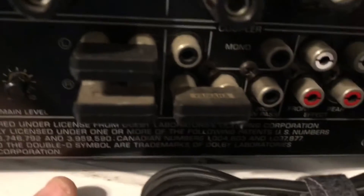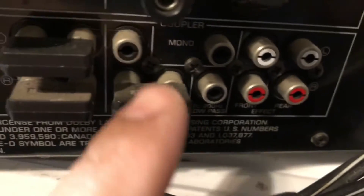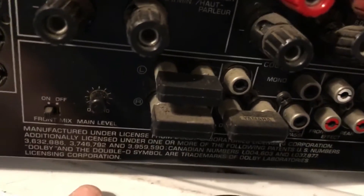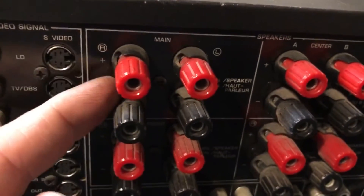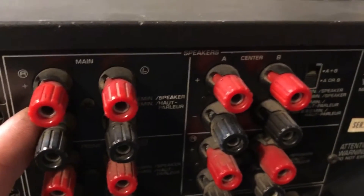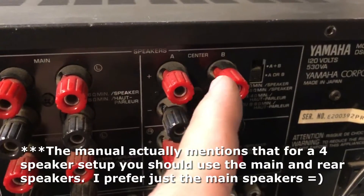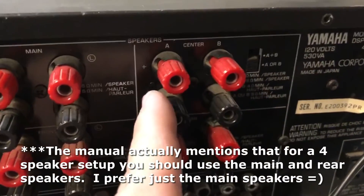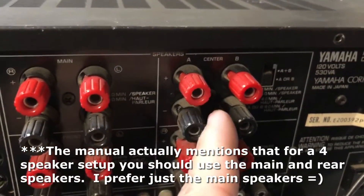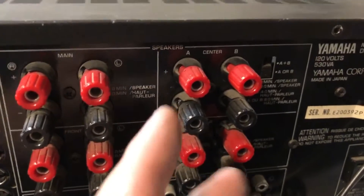It's got several other controls that I'm not sure what they do — I've got a bunch of stuff here I'll have to read up on in the manual. You do get your front speakers, or main speakers, and from what I read I think the second output is the center speaker, so you have an input for two center speakers.